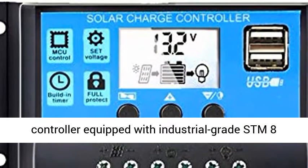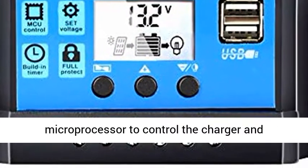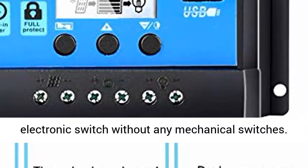4-Stage charging: Boost, ABS, Equalization, Float. This Solar Charge Controller is equipped with an industrial-grade STM8 microprocessor to control the charge and discharge process. The Power MOSFET is used as an electronic switch without any mechanical switches.